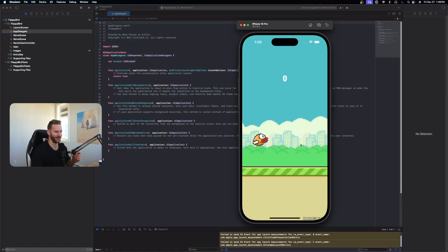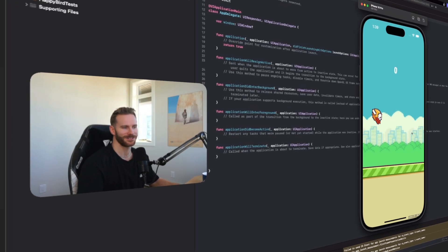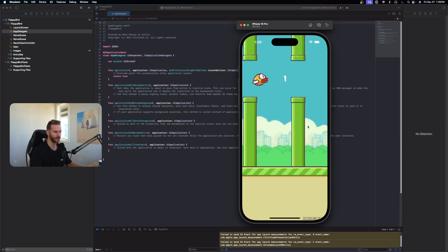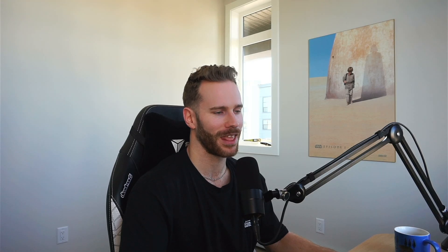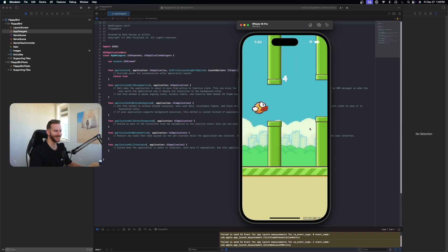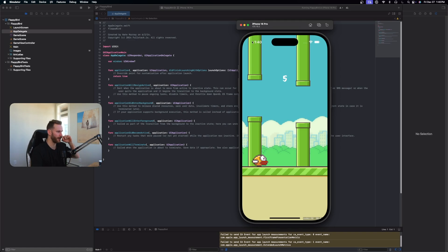Let's try the game out for a second. I don't know how well I'm going to do, but let me know in the comments if you think you could do better. After a few tries I managed to get a score of five — which was pretty sad, I can't lie. But on a serious note, this is a pretty large Xcode project and it booted up in no time.